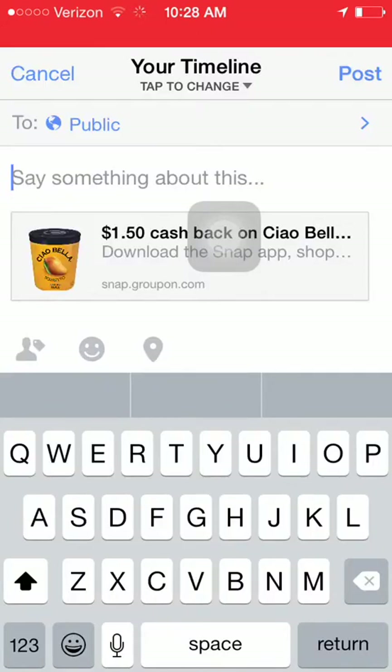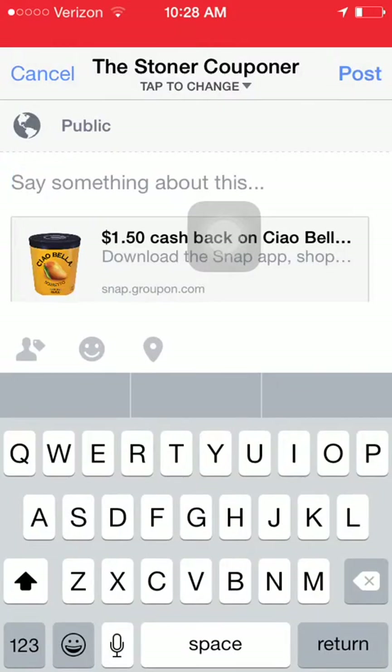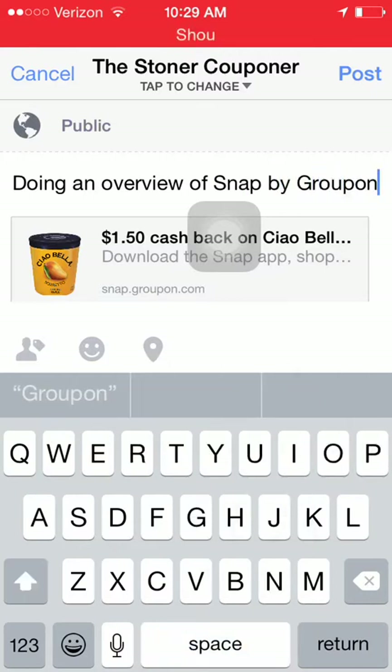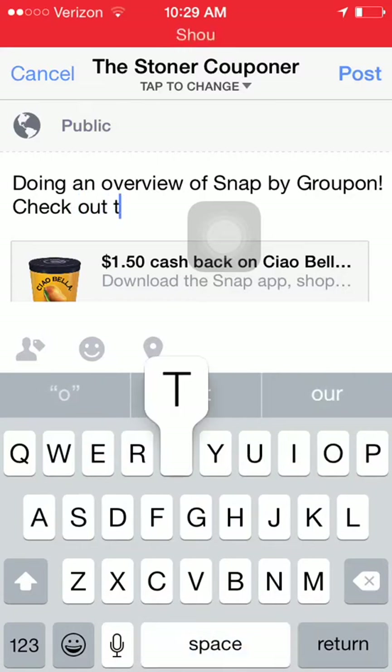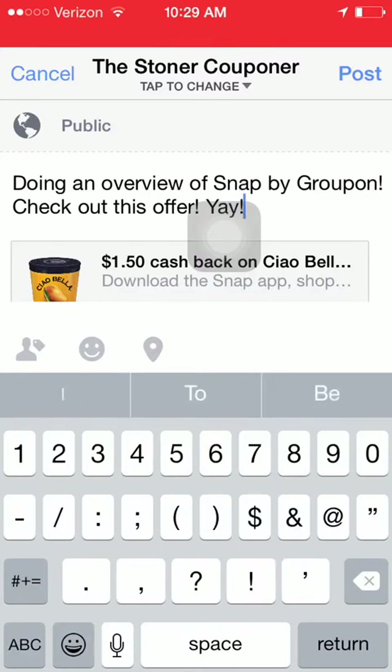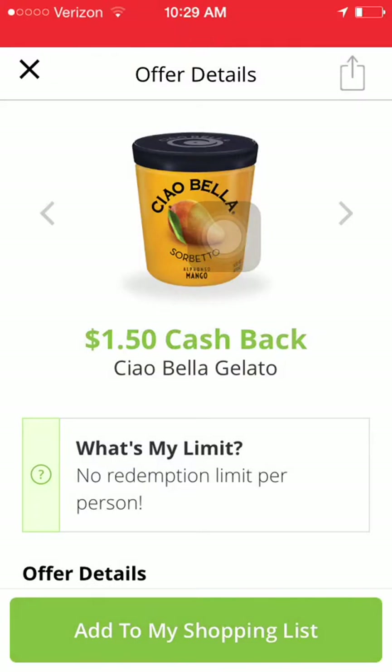I can change it to a specific page — cool. I'm going to select this offer and add it to my Stoner Couponer page, writing 'doing an overview of Snap by Groupon — check out this offer, yay!' Now you guys get to see that when I actually post on Facebook, MassRoots, and Twitter I do talk to myself while typing. When I type 'yay' I actually say it out loud. So those of you watching will see this on my Facebook page. It's been shared and takes you back to confirm.